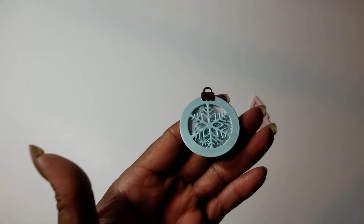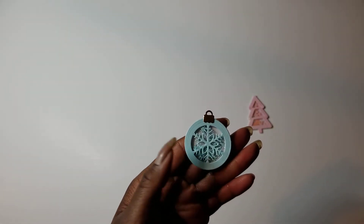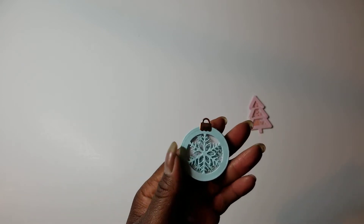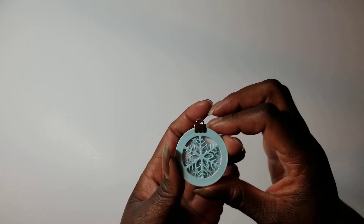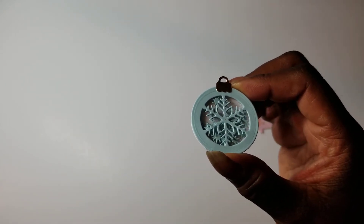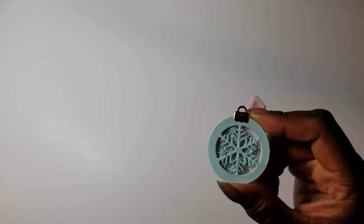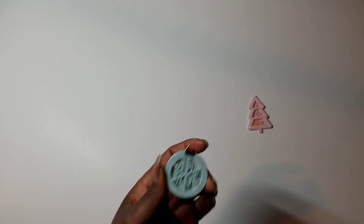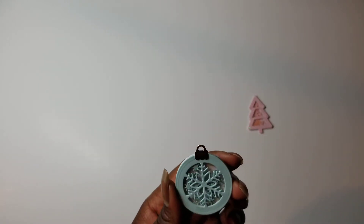Then I made the snowflake ornament — and these are versatile because there are a couple of different insides you could cut, like the snowflake, or you could have just made a round ornament without a design in the middle, and then it's a shaker. I've cut out some of the confetti in the snowflake shape, and I've added the ornament top. There are little clear seed beads in here along with those little snowflake confetti pieces.